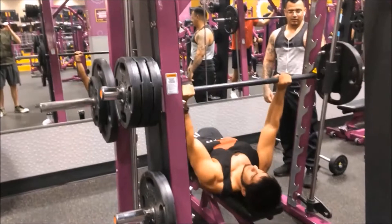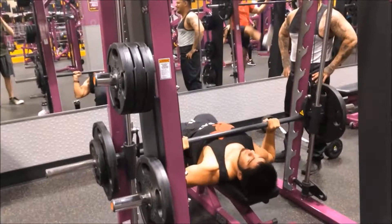Alright everybody, here we are recording the first chest day workout video here with Barrett. Barrett, introduce yourself. My name is Barrett and I have introduced myself. Okay, very well put.